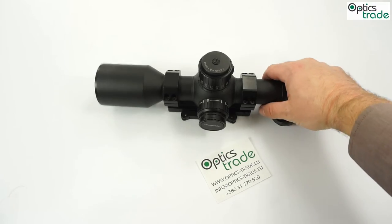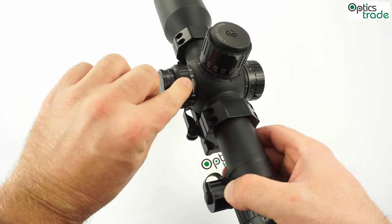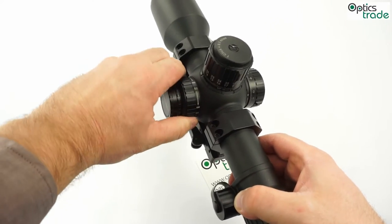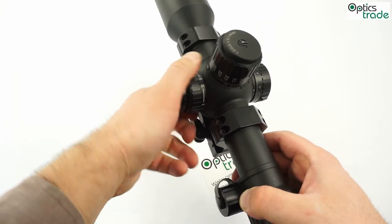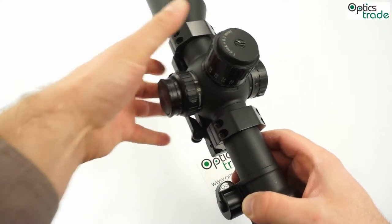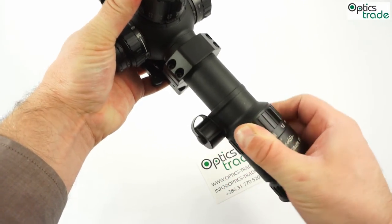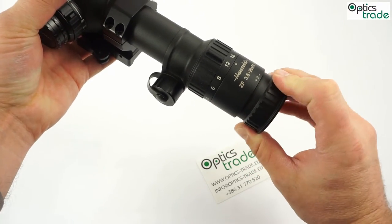It has a side parallax. You can see it goes from 50m — this is the lowest setting — all the way to infinity. It is very hard to use, but very precise and really fine-tunable. It has a lot of travel, so you can really fine-tune it. And the same goes for the magnification — all the controls are quite stiff and you can feel the quality.